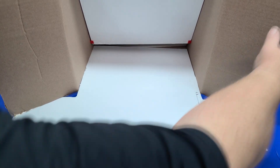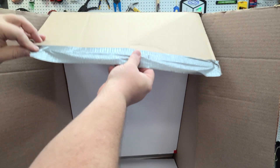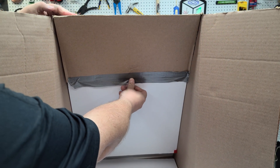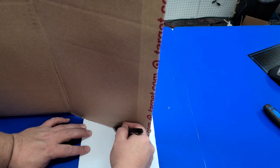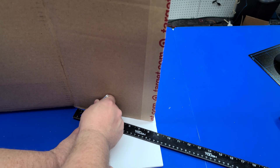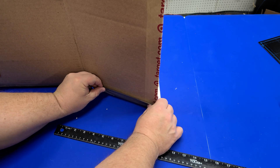Be sure to press the T-piece in far enough that the top is flush with the flat part of the box. Then fold down the top flap and attach it to the foam core using duct tape. The final step of the booth's construction is to cut off the excess foam core and attach it to the box flaps with duct tape.